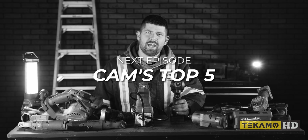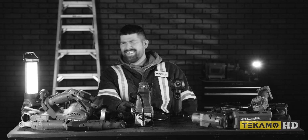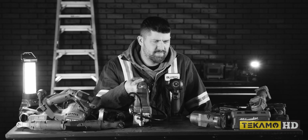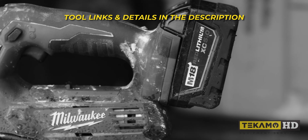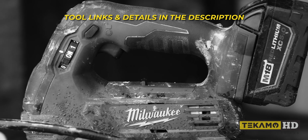Top five tools I use as a heavy-duty mechanic. We're not sponsored, but we'd like to be. If you're in the market for any of these tools, please consider supporting the Tecmo channel and using our links in the description.